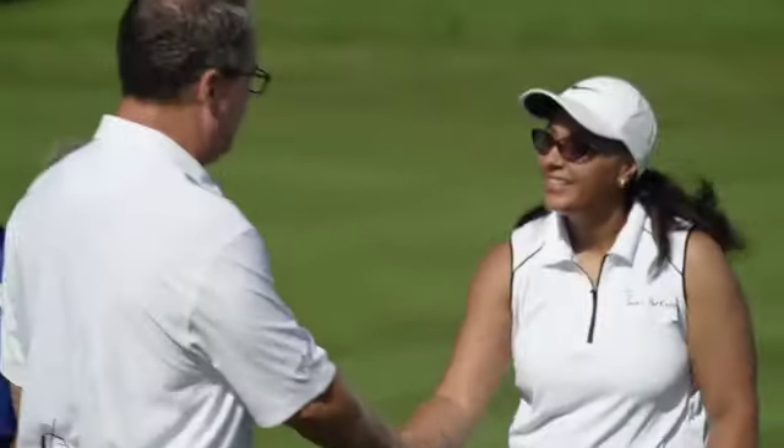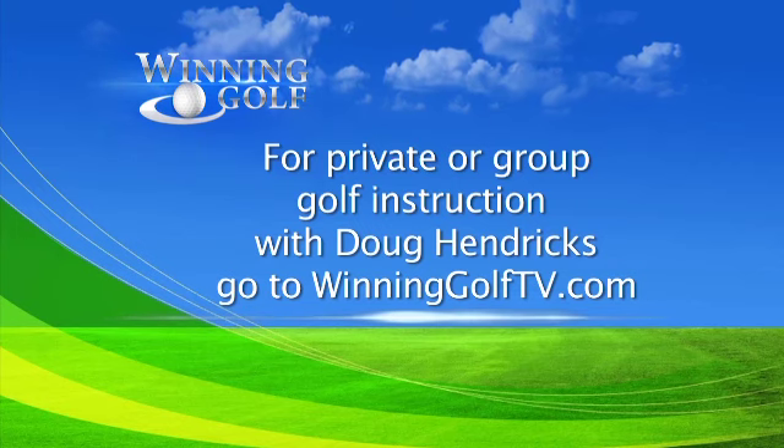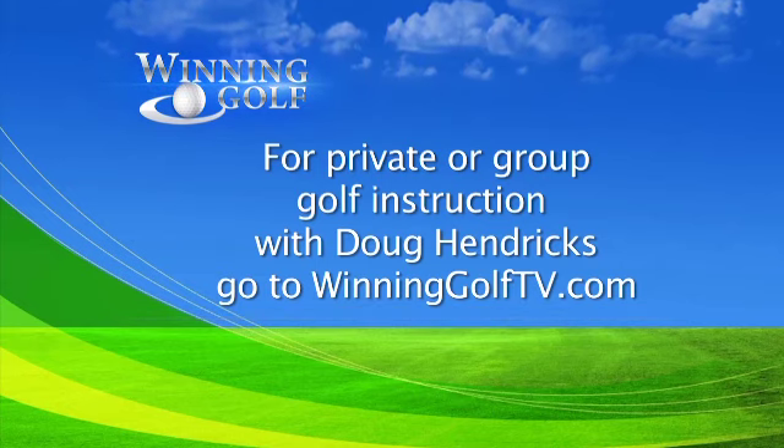Jewel, great shot by you. I hope you learned a lot today. It was the best day of my life! Well, thank you, Jewel. For your private or group golf instruction with PGA Golf Professional Doug Hendricks, go to winninggolftv.com.